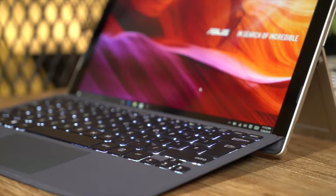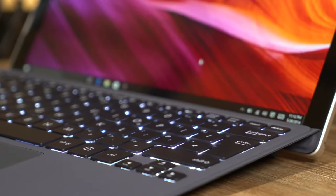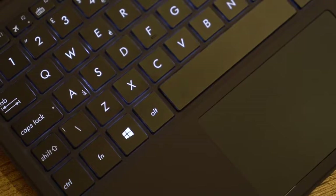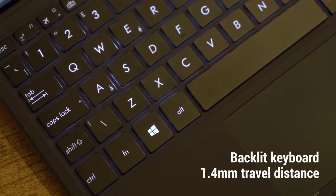The included Asus Transformer cover keyboard clicks on magnetically and empowers you to handle daily tasks from pounding out emails to browsing the web. 1.4mm key travel distance means you don't have to sacrifice comfort for mobility.